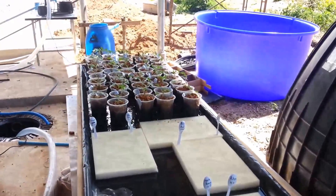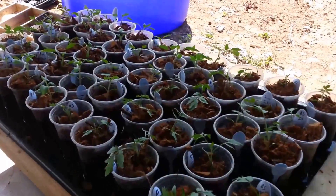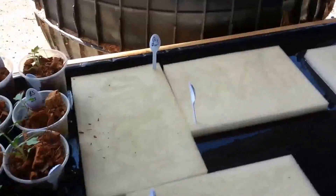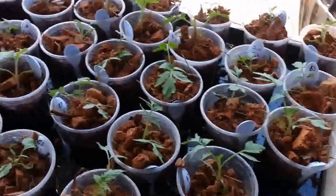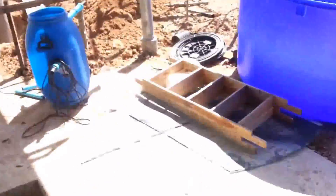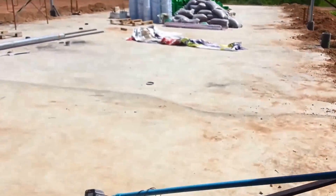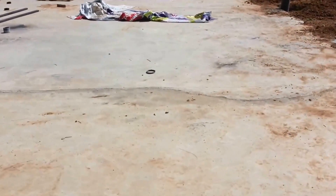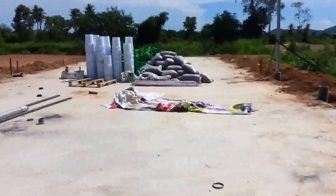Here are the seedlings — I think there are about 50 tomatoes there, the ones I showed previously in the sponges. There are more seeds in the sponges that have yet to germinate. This place looks like a war zone — I need to do some cleaning. We've just been non-stop trying to get the water situated and haven't had time to tidy up.